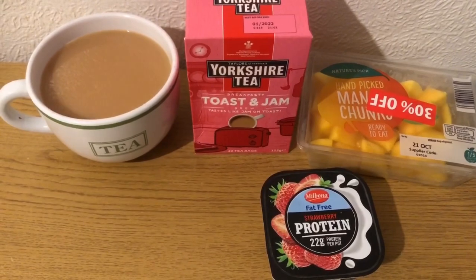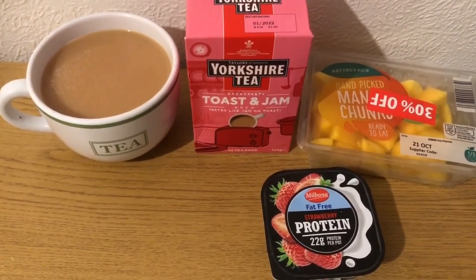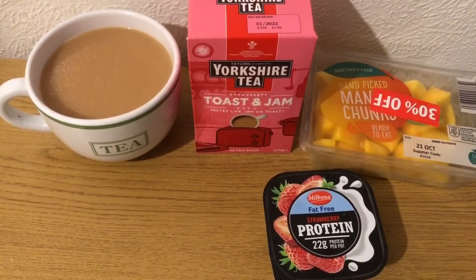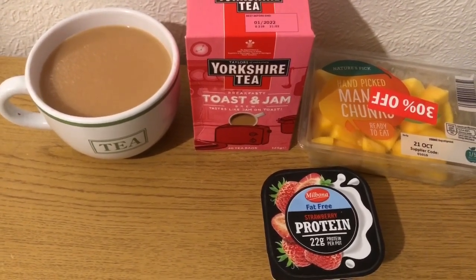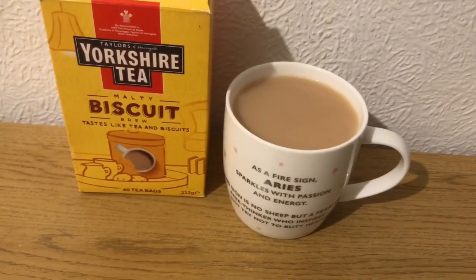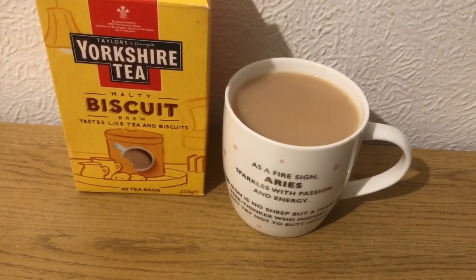My afternoon snack for two smart points: I've got a Yorkshire Tea Toast and Jam tea, and I've already pointed the milk in that. I've got some more mango for zero smart points, and I've got a strawberry protein pot from Lidl which is two smart points. I'm having another Yorkshire Tea Biscuit Brew and I've already pointed the milk in that.